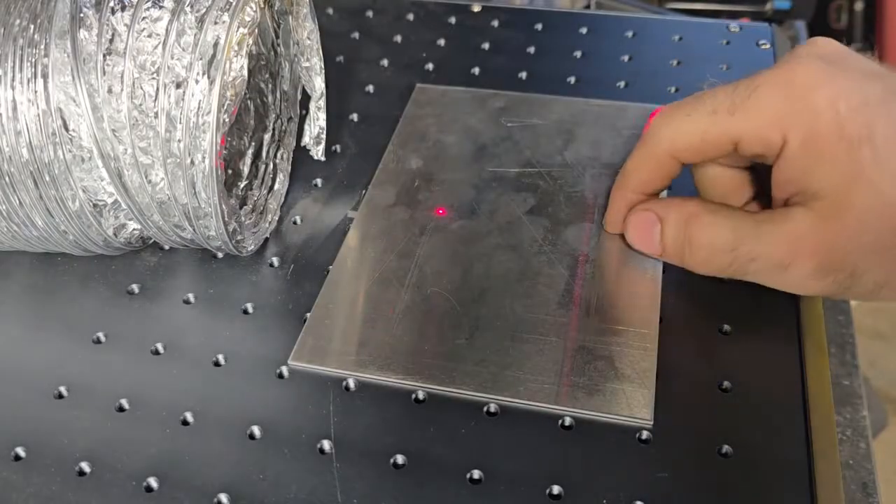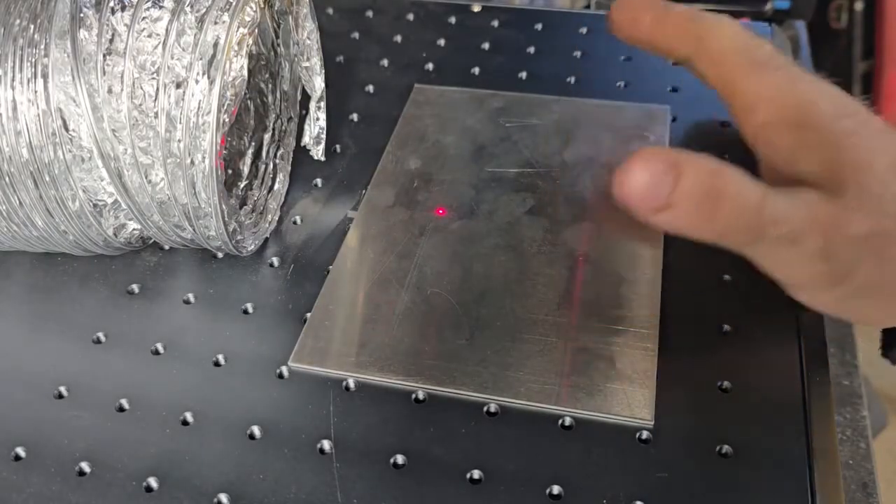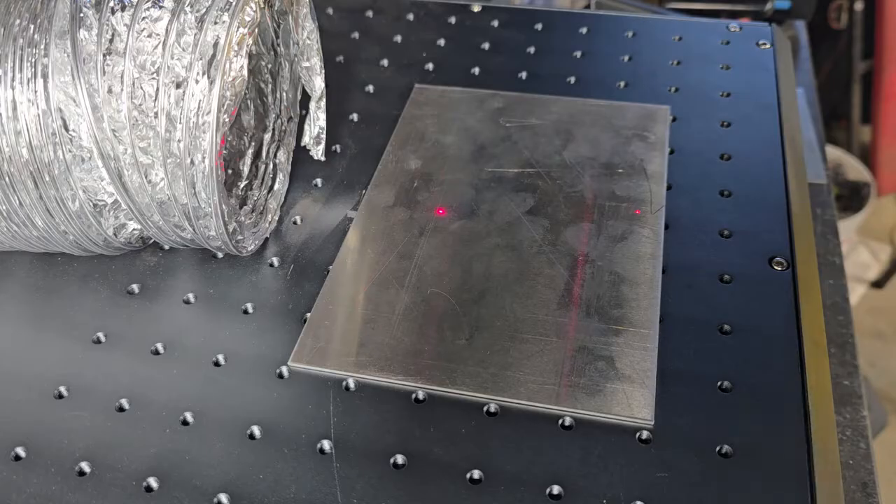I'm going to go ahead and test engrave on a piece of aluminum just to see how it comes out before I put the slide up there. I don't want to have to make any changes that ruin my slide.